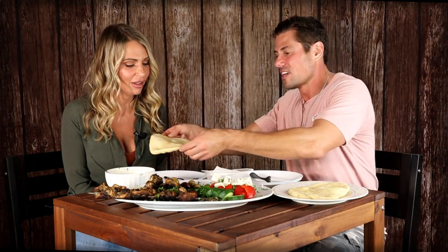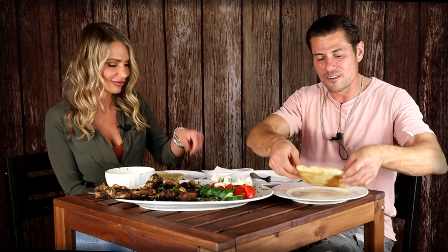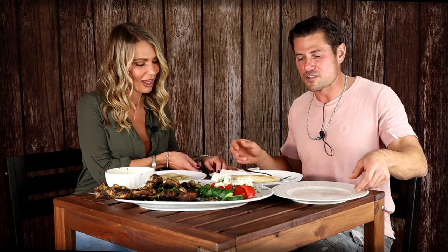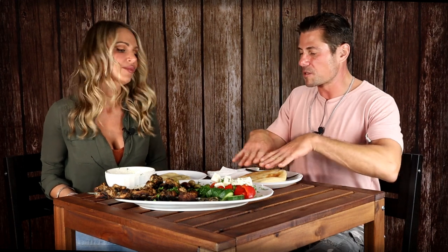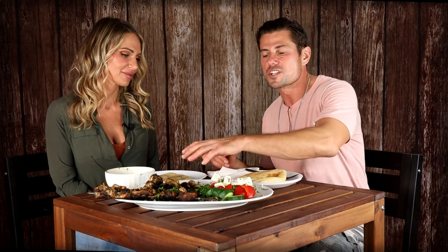You watched us make this pita bread from scratch — look at this, guys. This is how, if I would have had a Greek grandma, this is how she would have made it. So we have our pita bread as our base. I told you about my favorite feta cheese, I showed you how to make this delicious Greek chicken kebab, and then we plated it. Because what did I say? We eat first with our eyes.